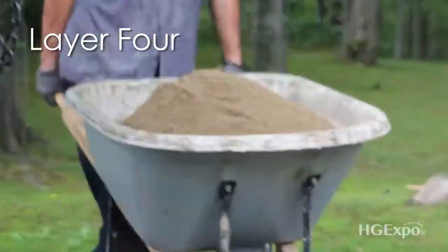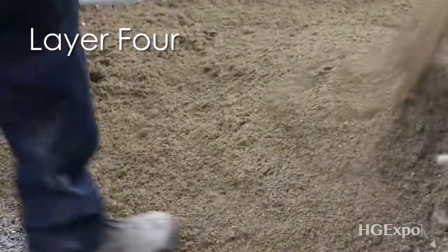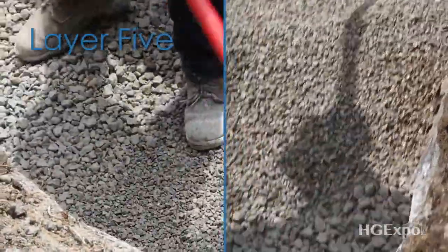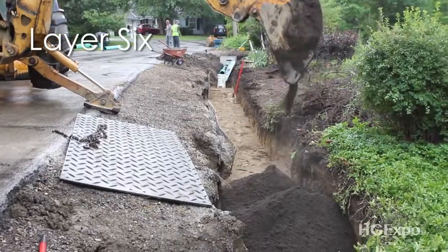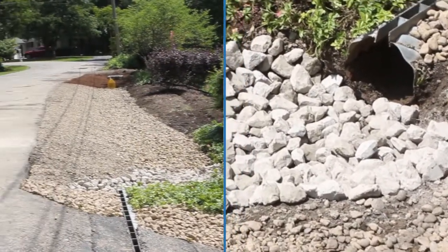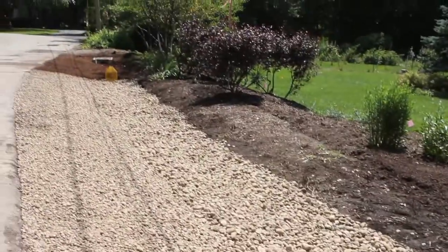Then sand, then some more gravel, and then a specific type of soil that retains water. The top surface will usually be gravel or different types of plants that absorb water.